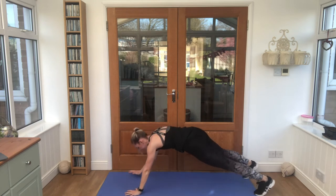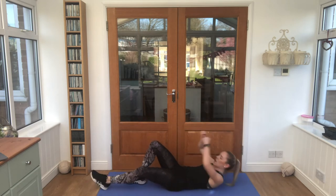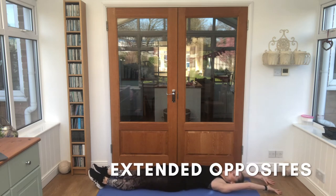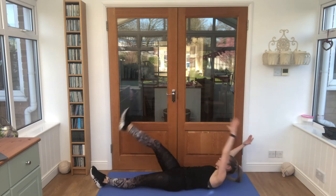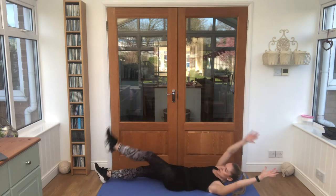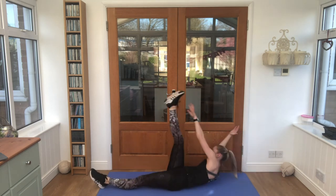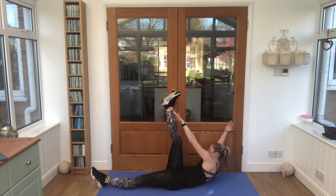Relax there. Nice work. Bring it onto your backs, legs out, arms out, opposite arm to leg. Let's go — reach up to center and swap each time. That's it, looking good guys, keep twisting, lift up as hard as you can.